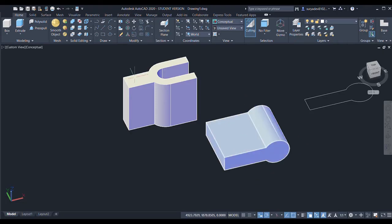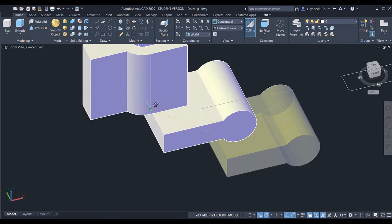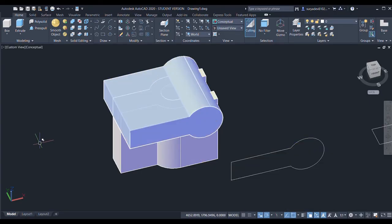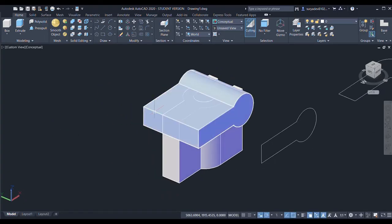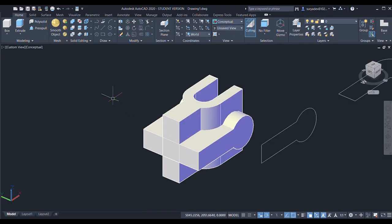I'll give the move command and set the base point as the center of this line, then overlap it onto the center point of this line. Again I'll select this object, give the move command, select the base point — it should be perpendicular.